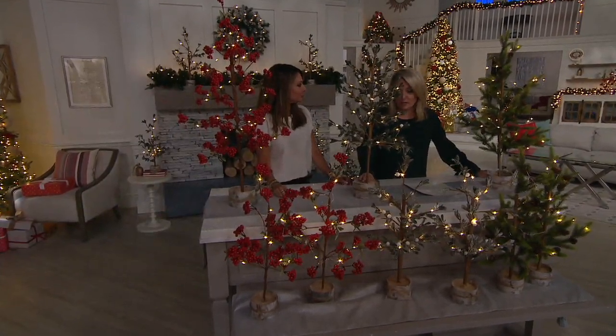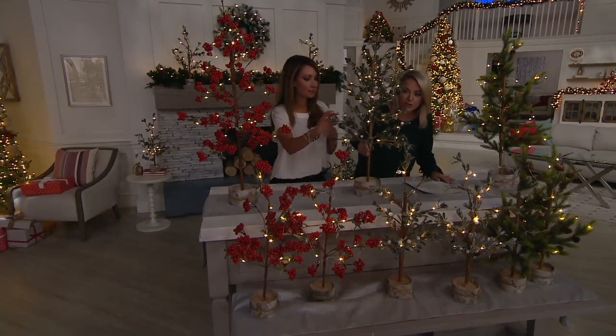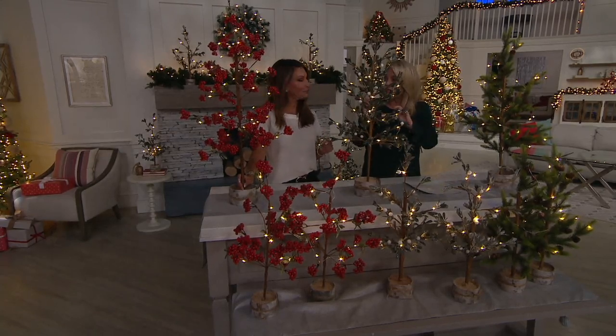I just love the no assembly. All you're going to do is floof this and zhuzh it up a little bit. They're all beautifully wrapped and very finished. And I like that they're all done in white light. If you wanted to add more light, you can. If you wanted to add lightweight decor — like ornaments — you can absolutely do that.